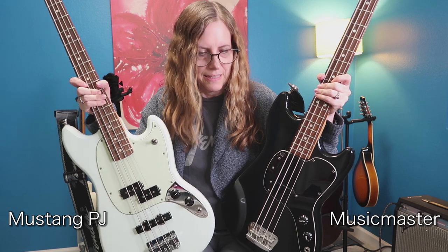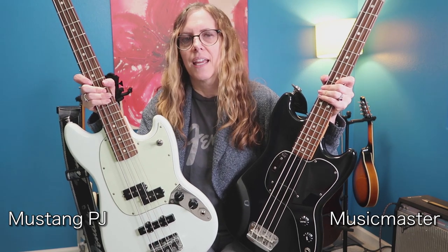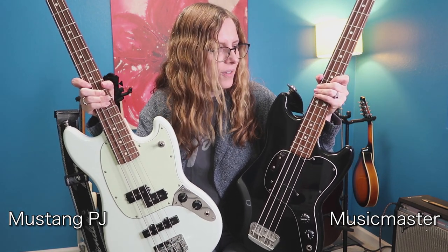Which bass do I prefer to play — the Fender Music Master or the Mustang PJ bass? They each have their own use. The Music Master is an excellent practice bass. I don't know, it just feels like coming home to me when I play it. I feel really at home and super comfortable — it's like putting on your favorite pair of shoes. So it is my absolute favorite practice bass.